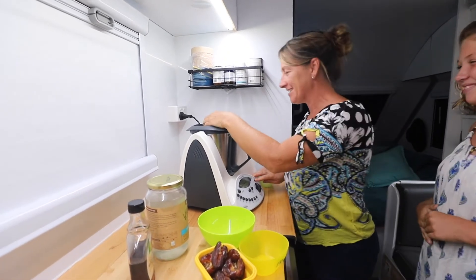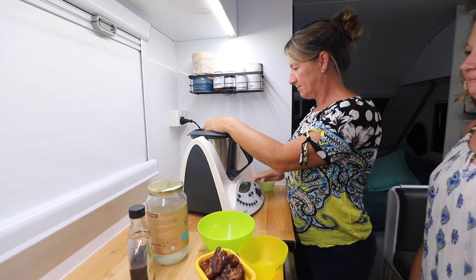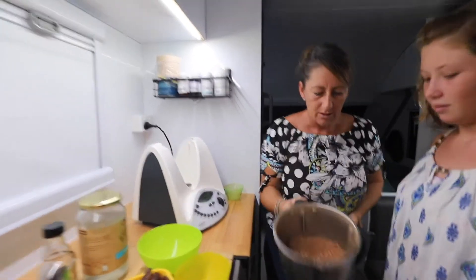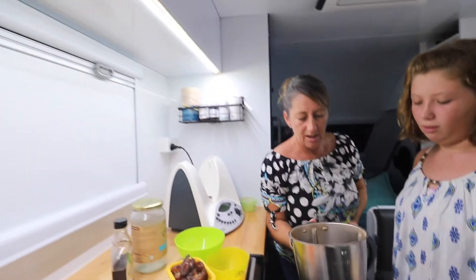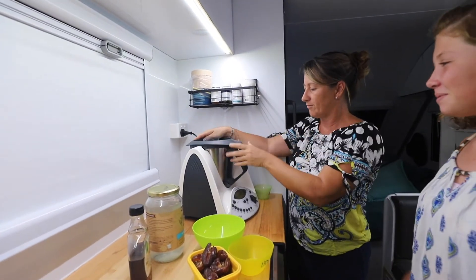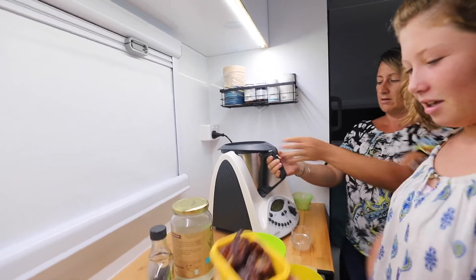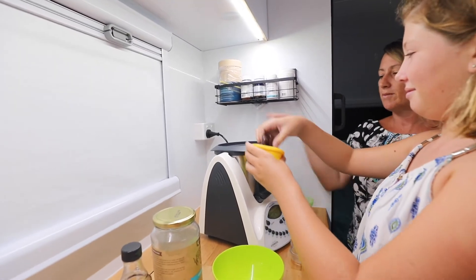It is loud in the van! Let's have a little look — I'll take the lid off so you can see what it's looking like. Look at that — it's all ground down, all those nuts. If you like it finer you can still keep pulsing on the turbo button. So Addie, I think we're ready to pop in our dates.